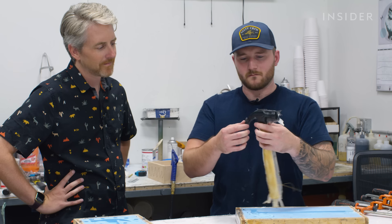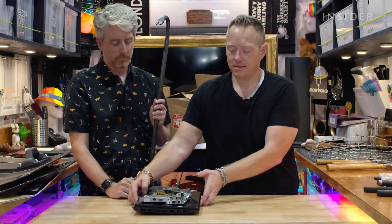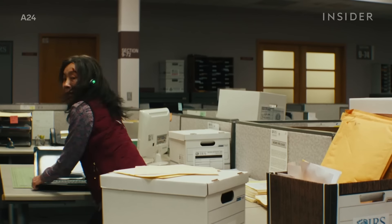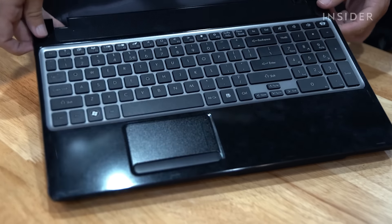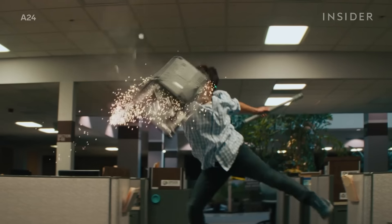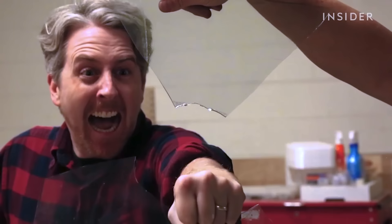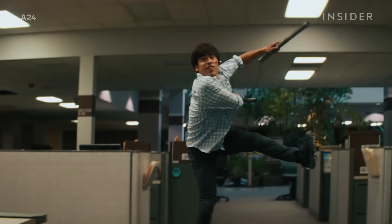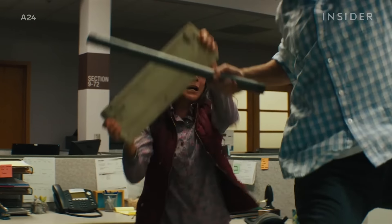Making props for a fight scene isn't just about creating different versions of a given prop. Josh also often has to rig props to give them a specific cinematic flourish for each scene. For this shot in Everything Everywhere, he filled a dummy laptop with microchips and silver Mylar confetti so it looked like the glass screen was breaking spectacularly on camera. He found that confetti looked better on camera than breakaway glass. He basically sawed it down the middle and hot glued it together, so as soon as it made contact with the pipe, it just blew apart.